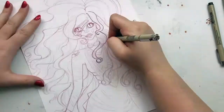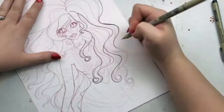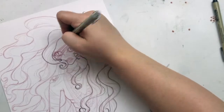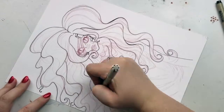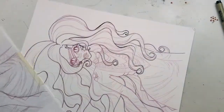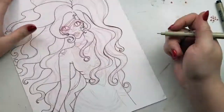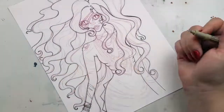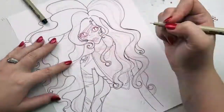Hey guys, welcome to another episode of Nittany Draws. I'm Nittany, and today I'm coming at you with the full drawing of the Red Mermaid, which has been kind of a long time in the making. This piece took a lot of time, and because it took so much time, it ended up overlapping — it was such an incredible amount of footage that it needed to be divided up into two videos to really get an understanding of it and see the details.